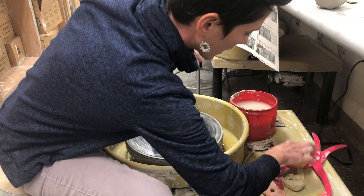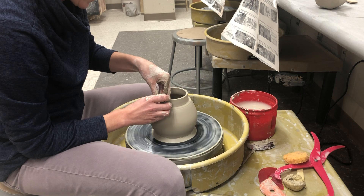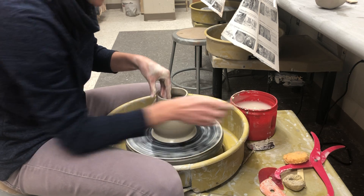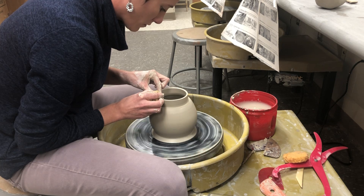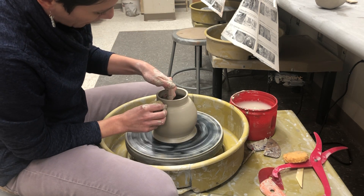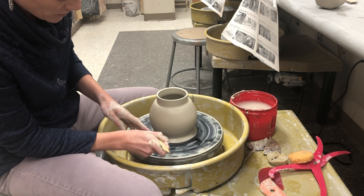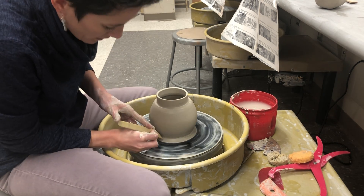I really want this to be super nice — I kind of hit it with my shirt, so I'm making sure it's straight up and down, clean, and I'm compressing my lip one more time. Now I'll show you the wooden tool quickly: holding it like this, I'm going into the bottom until it touches the bat.